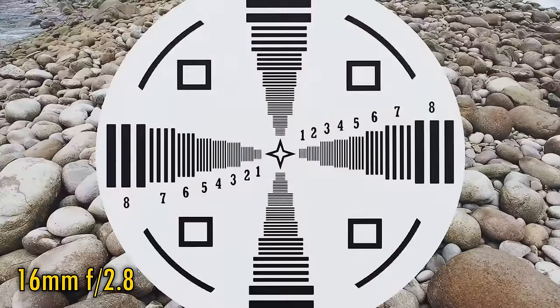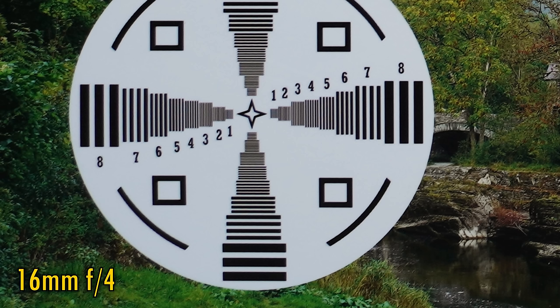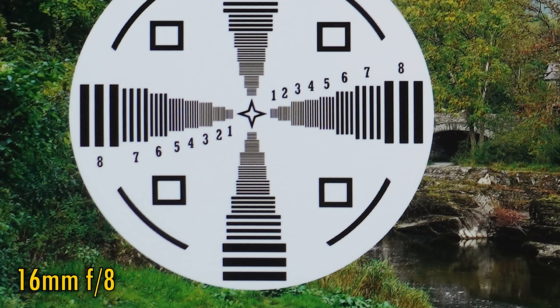At 16mm and f2.8, we right away see spectacular sharpness and contrast in the middle of the image. Corner image quality is a touch softer right at the edges, with slightly lower contrast and a fair bit of darkness from vignetting — but this is still very good resolution. At f4, there's a touch more brightness, but for the best possible corners you have to stop down to f8, where sharpness is very good, though it's still possible to get a little better.